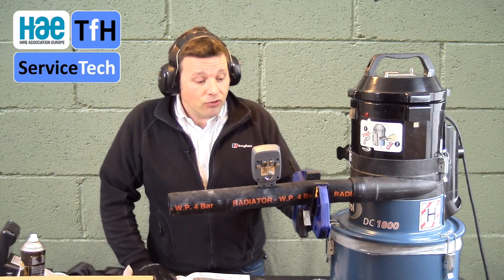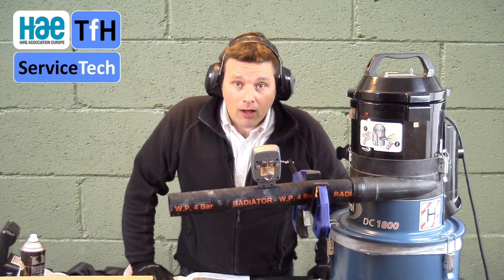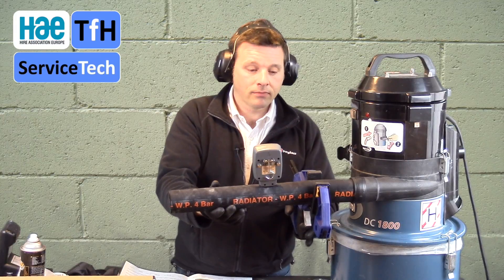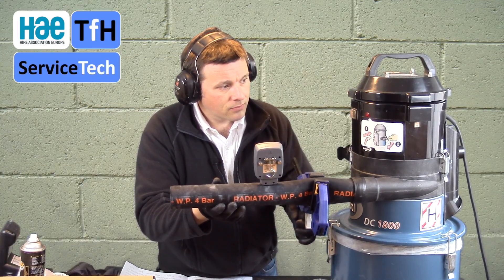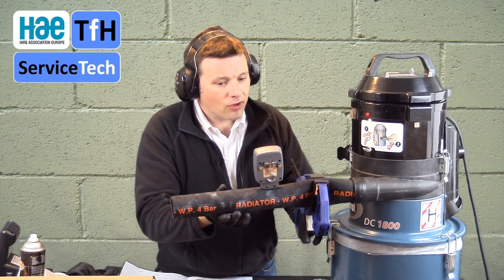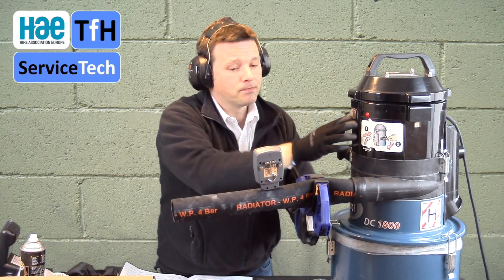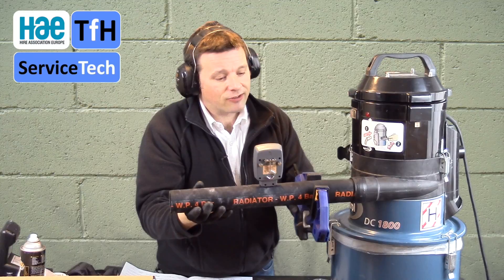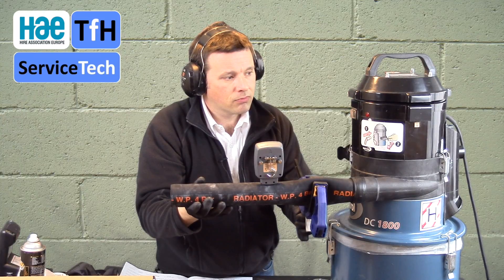We do need hearing protection for this stage because the machine can get quite noisy as it's trying to overcome the restriction. We're going to turn the machine on and load up the restriction using the quick clamp. As soon as the light starts to flicker and operate, we write down the millibar indicated by the gauge and convert that to air velocity. We're gradually loading up the clamp to restrict the airflow and looking out for the light indicating. The gauge is now indicating 2.7 millibar when the light operates, and we're repeating the test to confirm consistency.